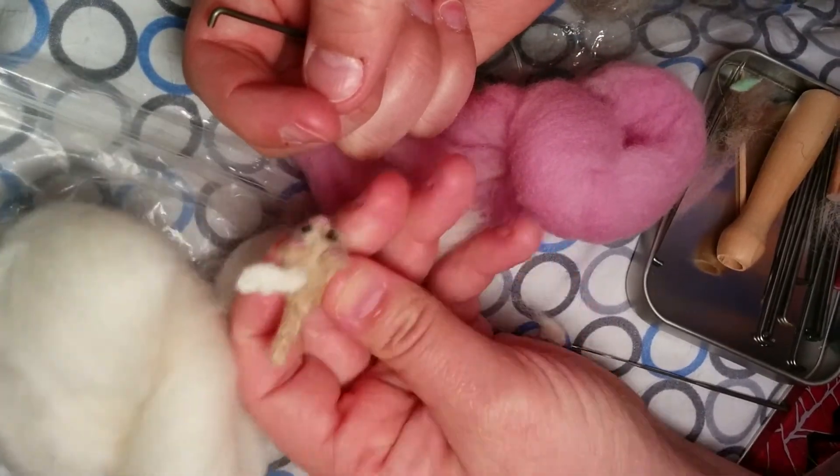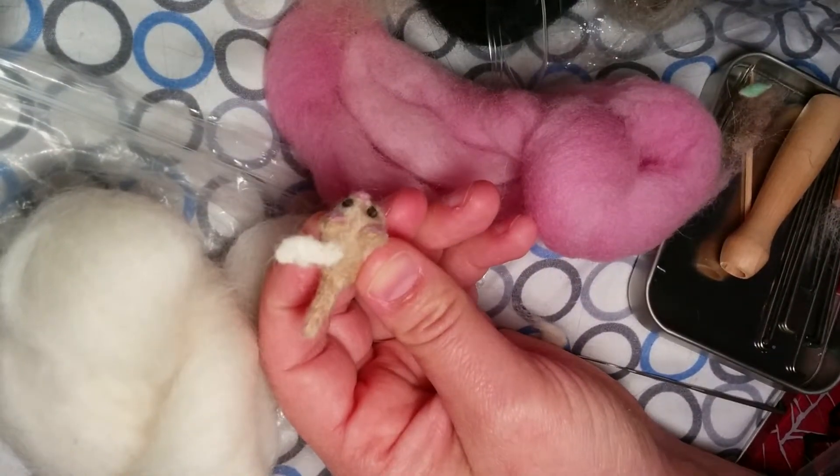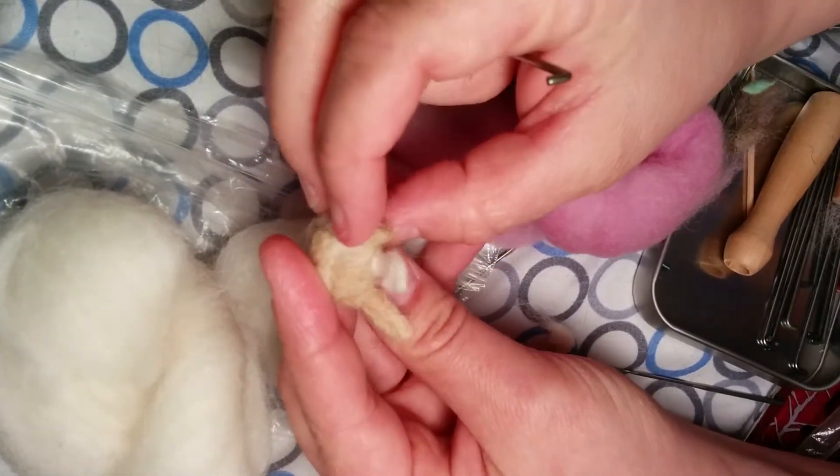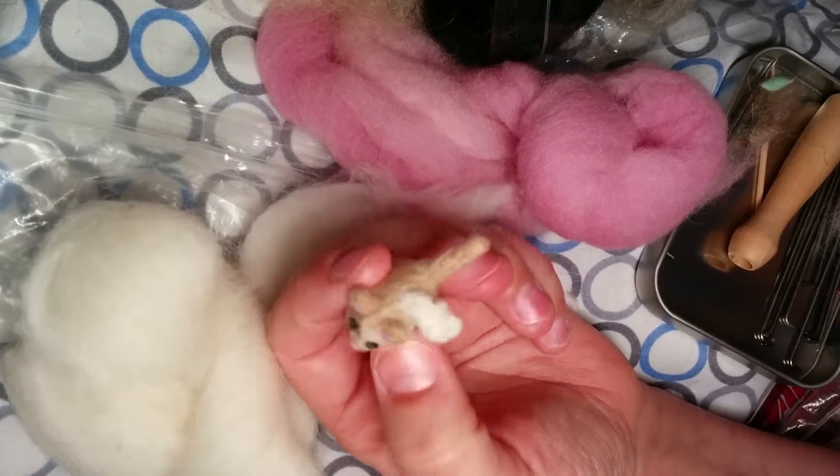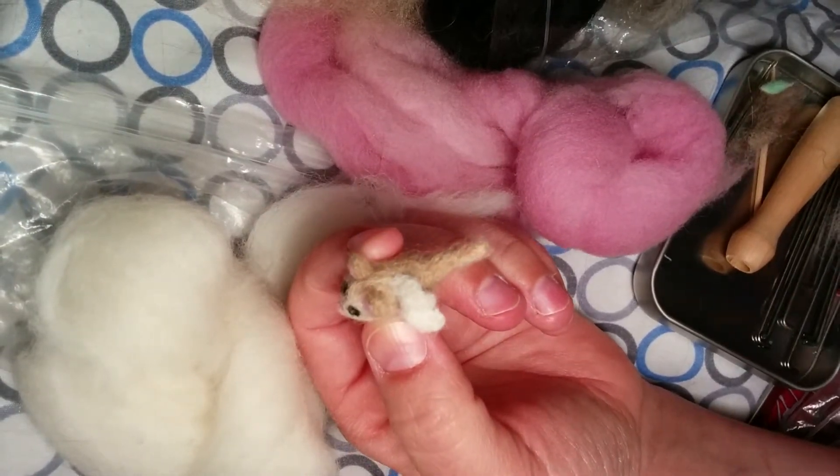I'll do the other wing later, and then I'll have the flying cat. And that's how you add two different colors together.